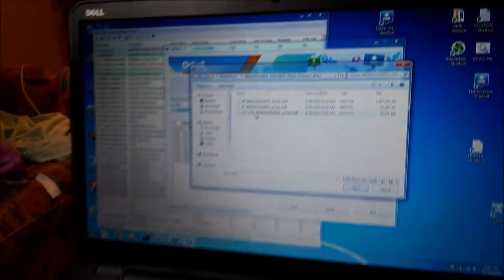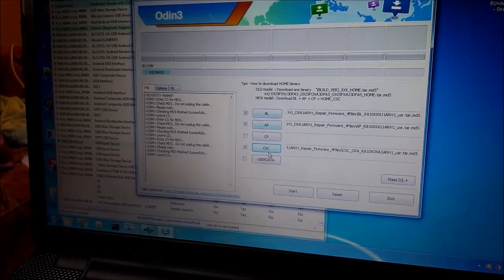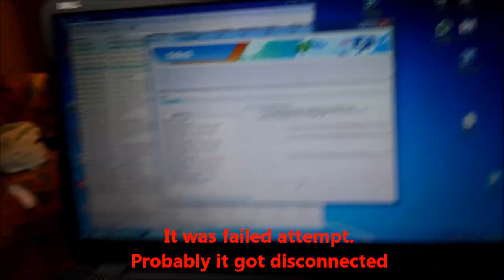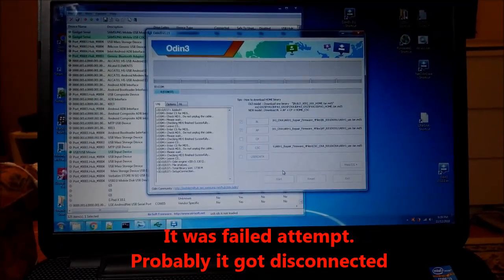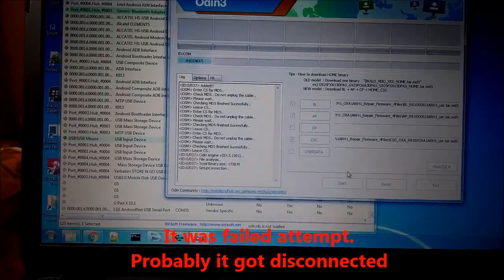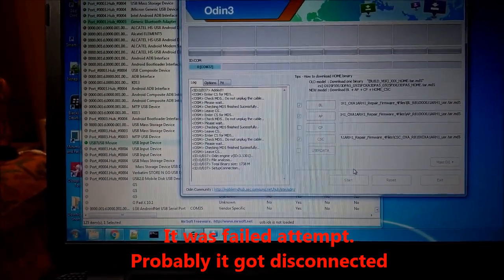We move to the third file: CSC. So you load BL, AP, and CSC each in the right place, and hit Start. It didn't work, so I will start over. I didn't hear a disconnection, but maybe it did happen. So I will try it again.